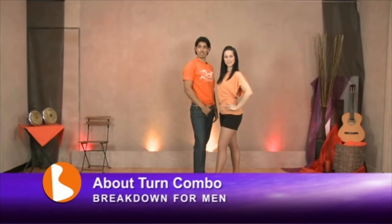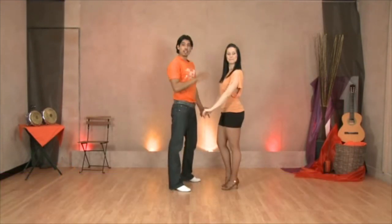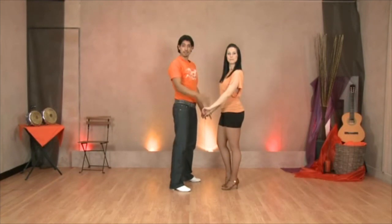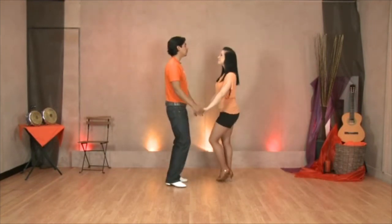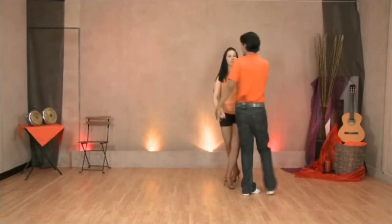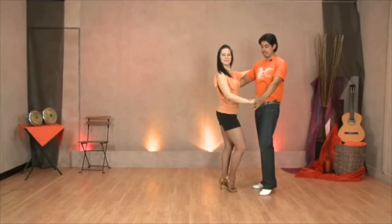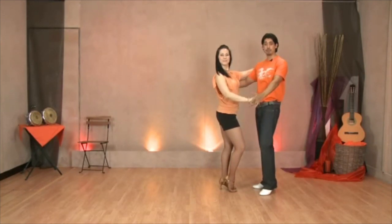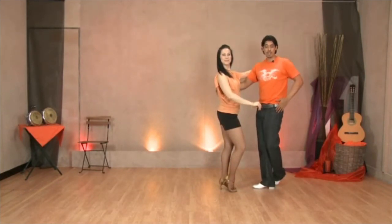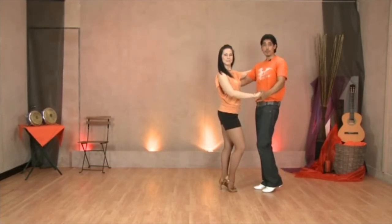Okay, let's go for the explanation for the guys for the about turn combo. Guys, we're going to start with a basic, and on my 5, 6, 7, I'm going to be leading for the about turn on 1, 2, 3, and hip, 5, 6, 7, hip. I have completed my about turn, but the main difference is that I keep a distance between us because I want to move out of the way.